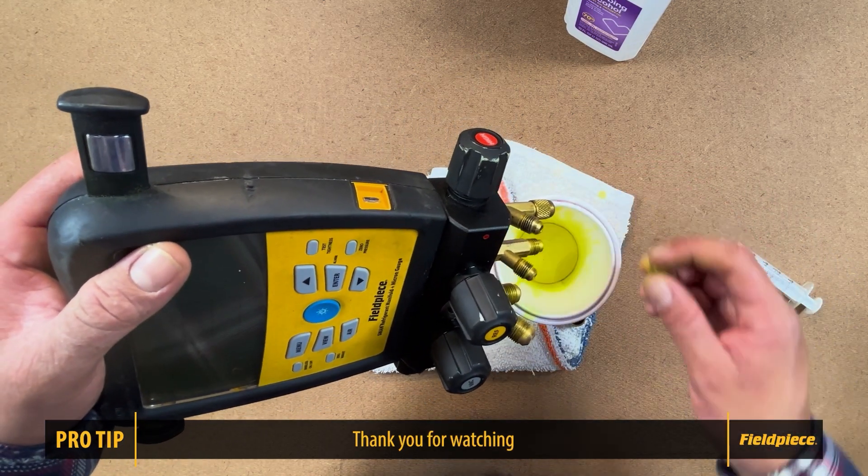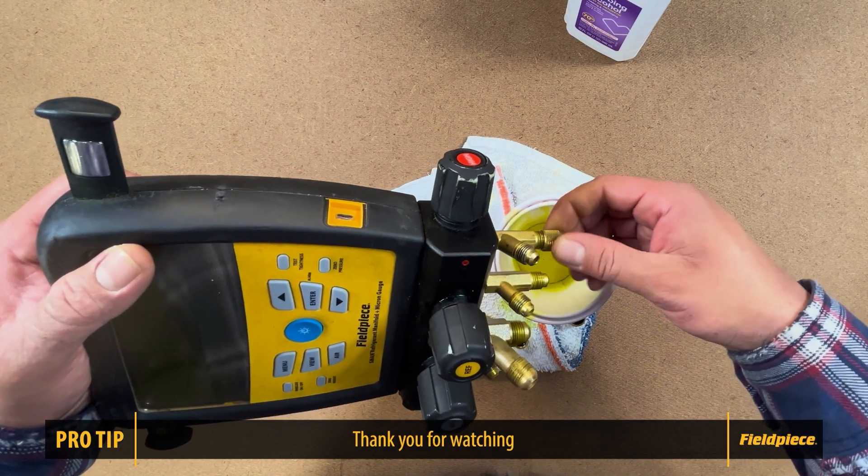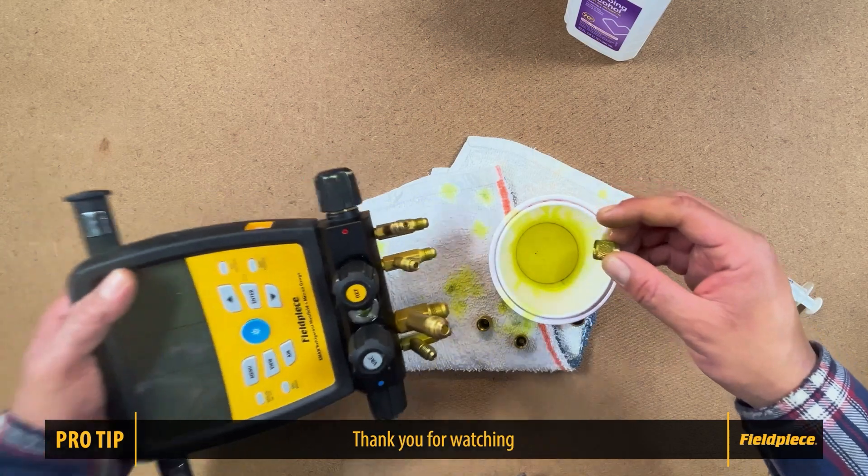And there you have it. That is how you clean out your S-Man wireless refrigerant manifold. Thank you for watching, and be sure to like and subscribe for more videos.